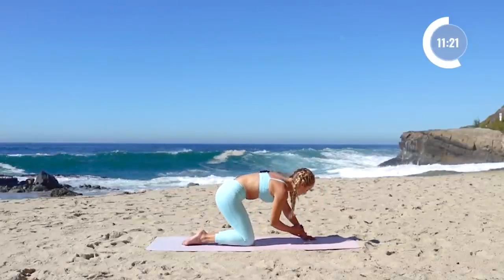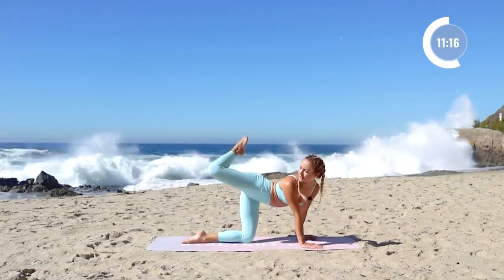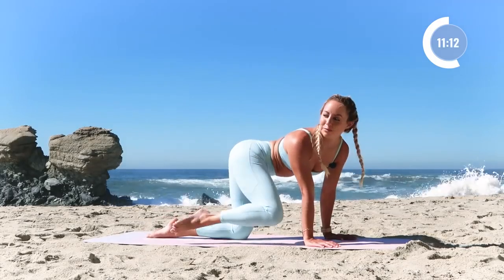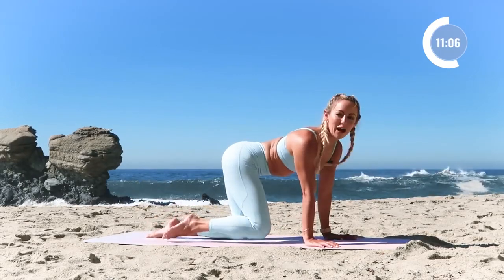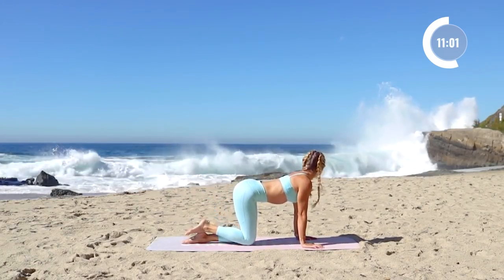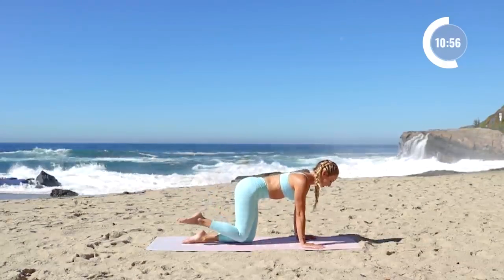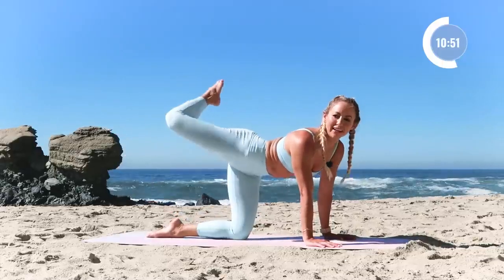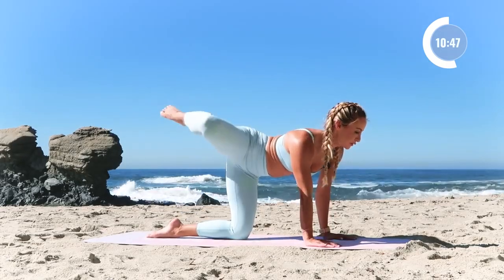We're gonna go into some hip circles here — stay on all fours. Nice big hip circle, for five. And it's pretty wild out there — four. Wow, that wave right there is really big — three. And two and one. Hopefully we don't get swept away — if you're seeing this video, we did not get swept away, so that's a good thing.